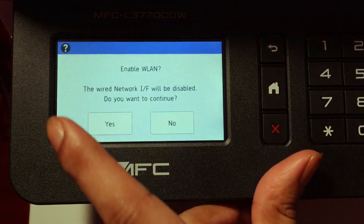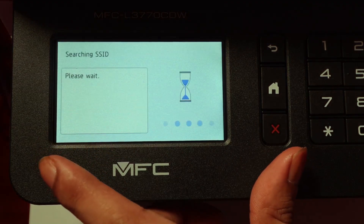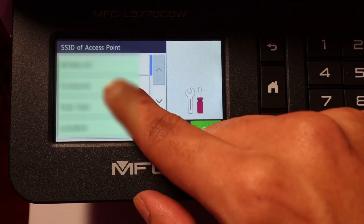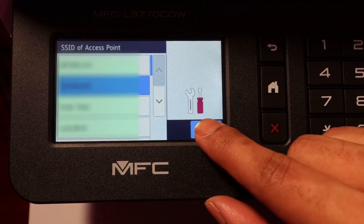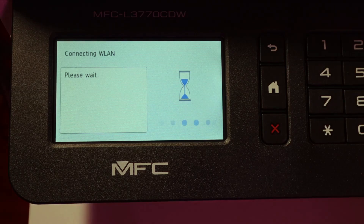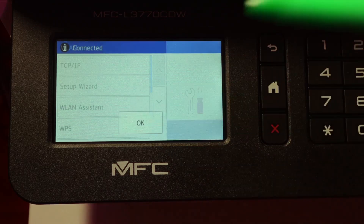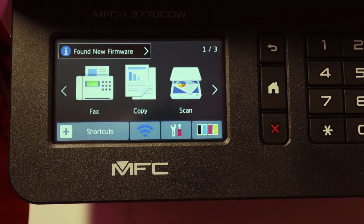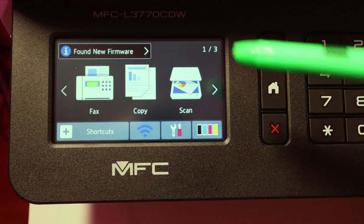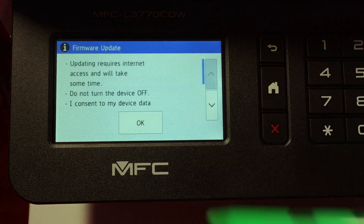This is where you set up the wireless connection, which I definitely recommend. You just press the setup wizard and click your SSID. Then it'll say connected, and automatically it found a new firmware update.